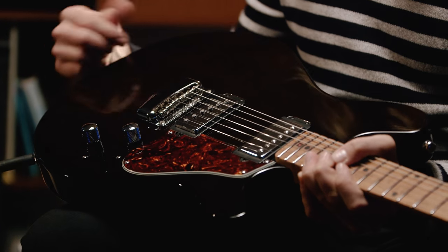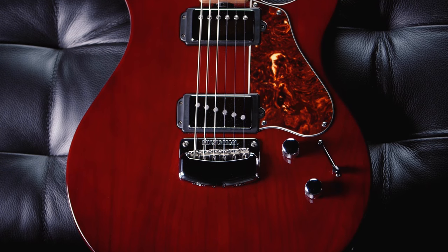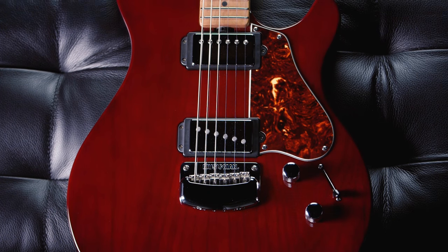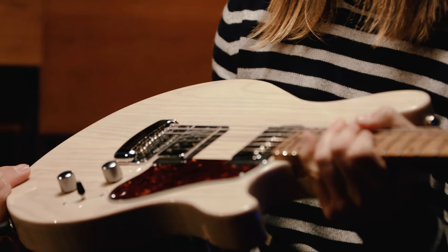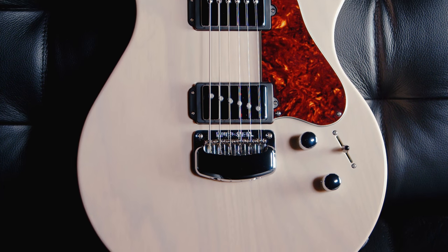I think the black looks really cool with the tortoise — this is the Trans Black. One of my first guitars growing up was a Wine Red Les Paul, so this has always been one of my favorite colors. I love the patterns of the wood. This was a new custom color that we're calling Buttermilk, and I think it's beautiful.